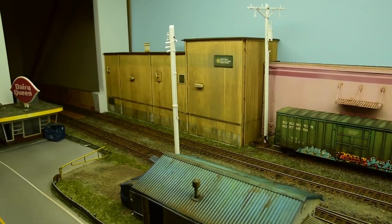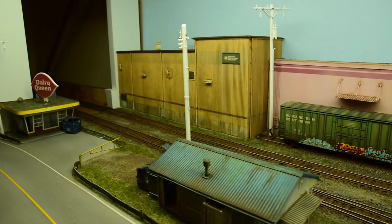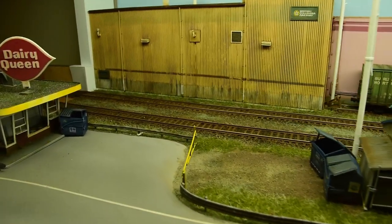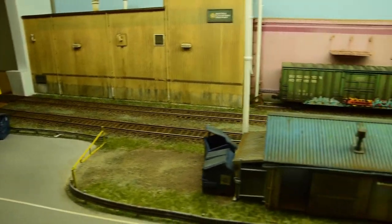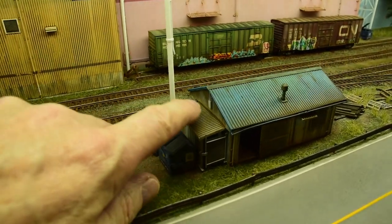Then I have this utility pole for the yard office — just a few insulators on it and so on, just for power down to a little power box right there.